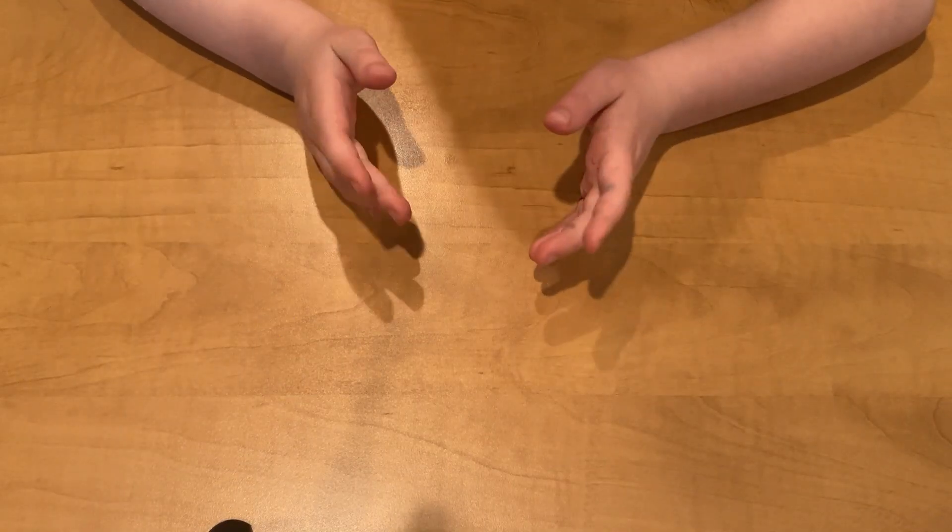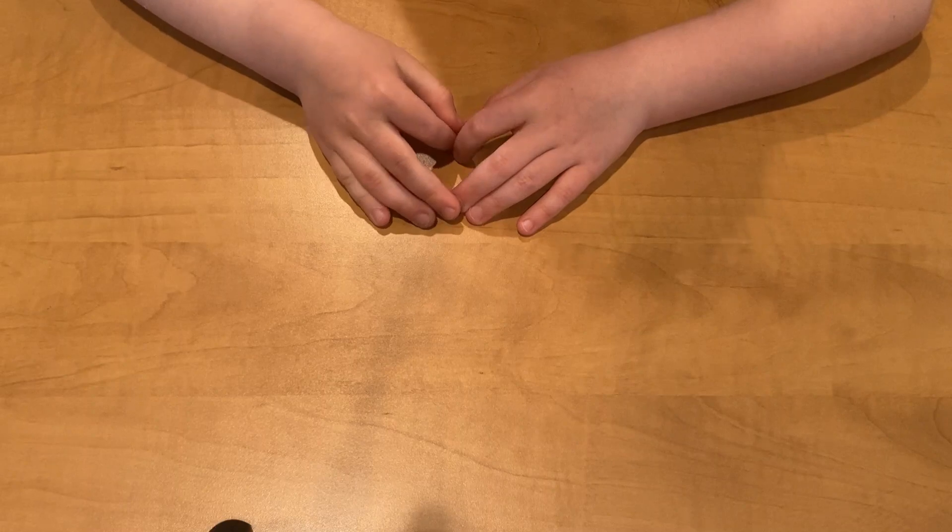Hi everyone! We know there are five senses. Hearing is one of the senses. We can hear sounds all around us. Let's make a craft and find out what you can hear.